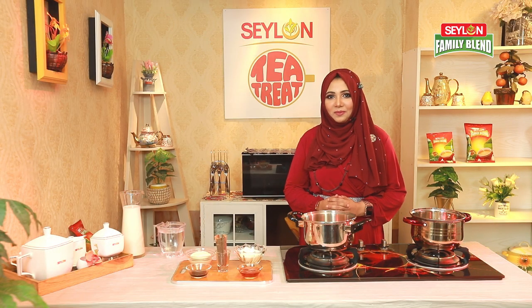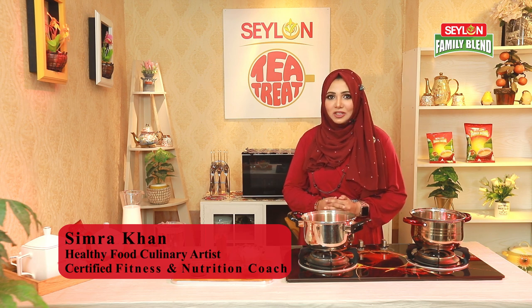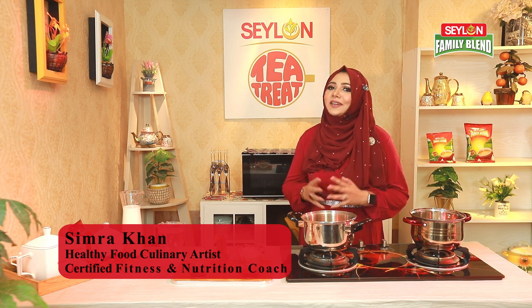Hello everyone, I am Simra Khan. Welcome to Ceylon Tea Treat, a program. Today I will share a recipe with you. This is a great history, and this recipe is very interesting and great.